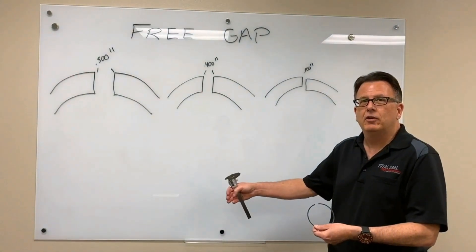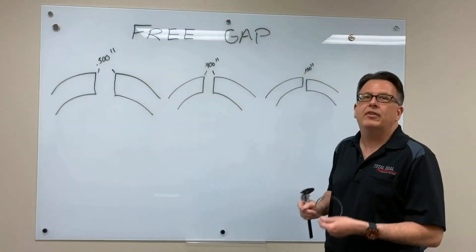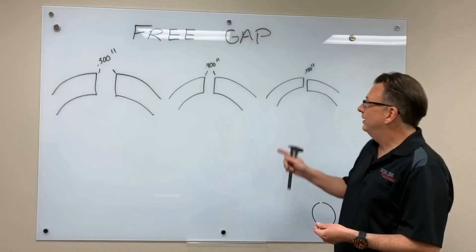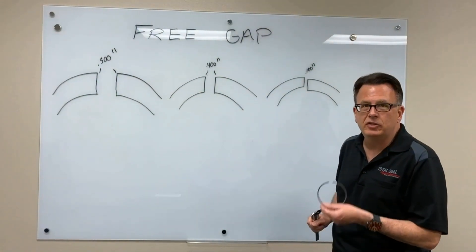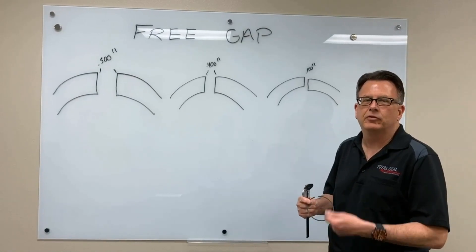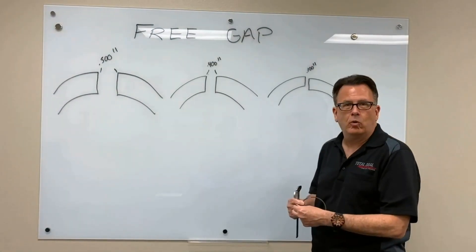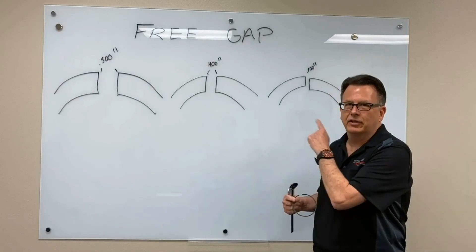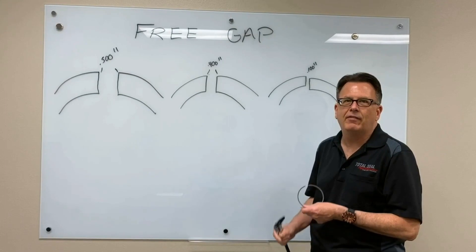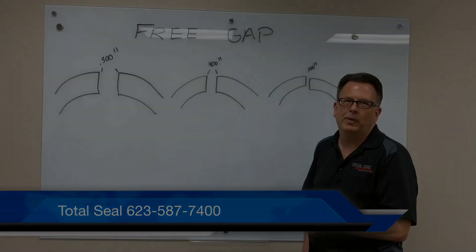So if we see those things, we know we've got a tuning issue. But if everything comes out looking great — bearings look great, pistons look great, everything's happy — and yet we're still doing this to the ring, we simply don't have the right material. We haven't chosen something that will survive the temperature of that environment. This is free gap. It's an important thing to record, put into your build book, keep a record of it, because it'll tell us a lot about the engine, how it's being tuned, and whether we have the right ring. If you ever have a question about that, please contact Total Seal. We're glad to answer any questions you may have.